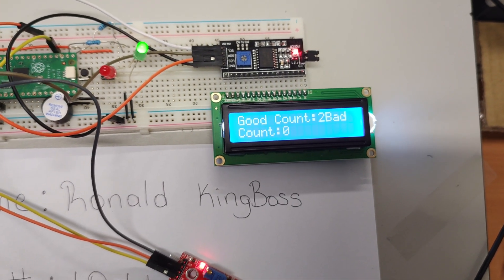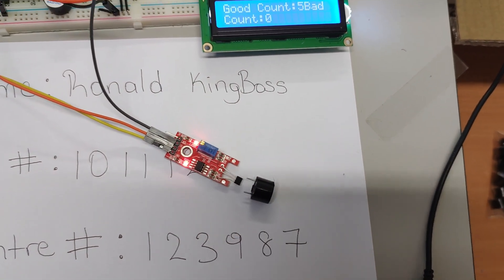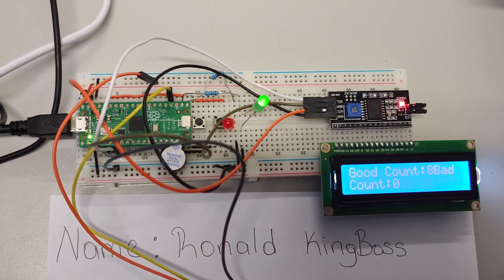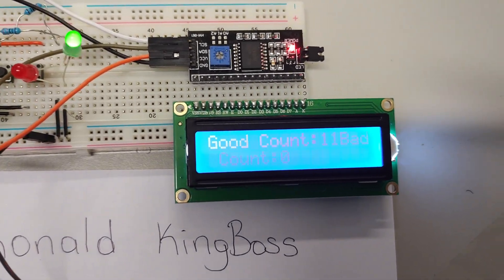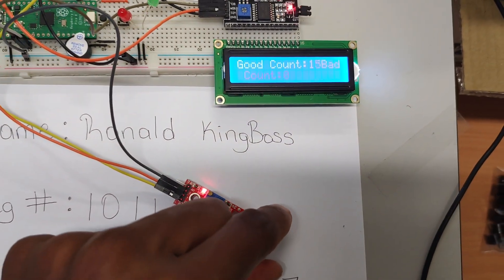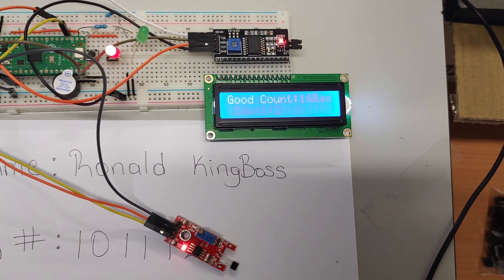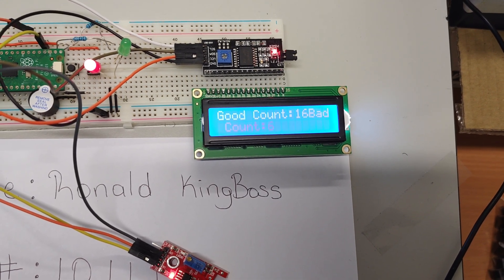The good count is increasing because the magnet is there. I'm going to move the magnet out of the way — when I do, the red LED should come on, the buzzer should beep once every second, and the bad count should start increasing. There we go: red LED on, buzzer making sound, bad count increasing while good count is fixed.